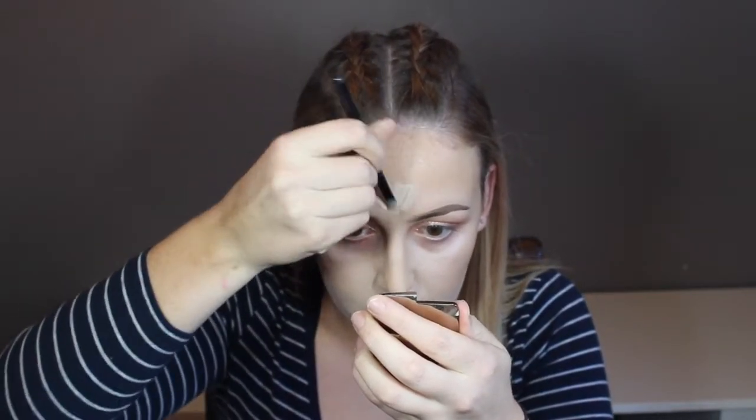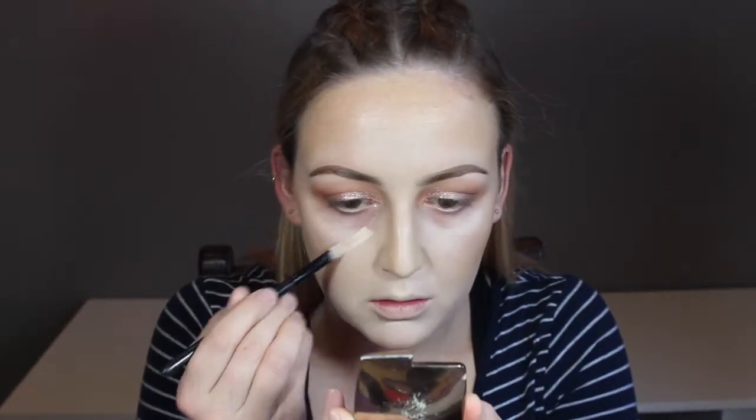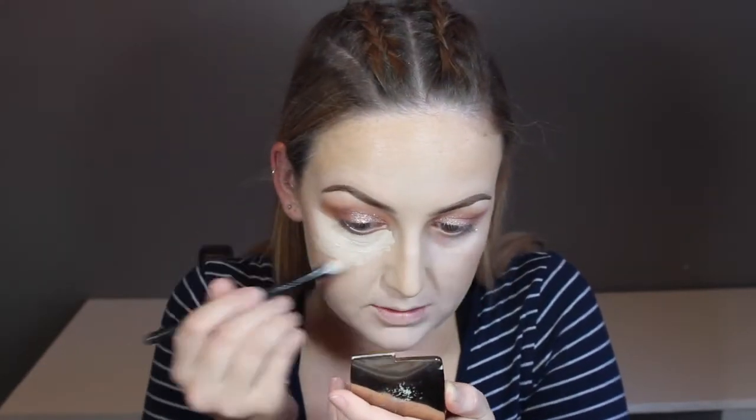I'm applying MAC Pro Longwear Concealer in the shade NW20 to my cupid's bow, my chin, the bridge of my nose, around my nostrils, and on my forehead. I will also be applying this under my eyes but I do this last as I'm going to bake with that same sponge. When placing the concealer under my eye, I put the majority on the outer portions and leave whatever is left over on my brush directly under my eye. I find it looks the most flattering and helps my eye stay as hydrated as possible.